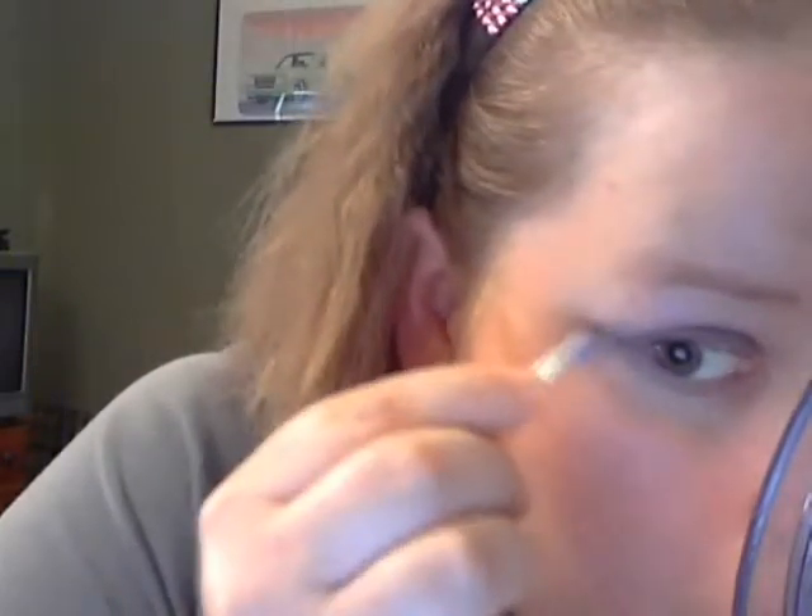And then blend it up at the corner. You're probably wondering why I'm doing it on my lower lash line if I'm going to put the mascara there, but you can see on this eye the purple and the black.